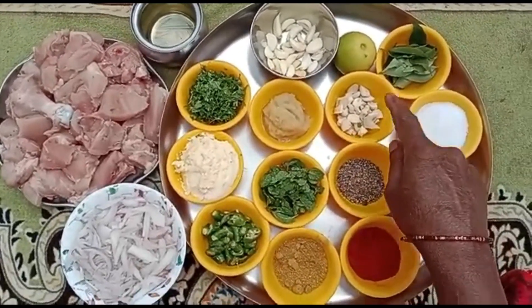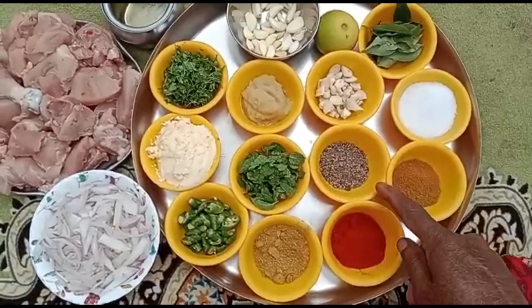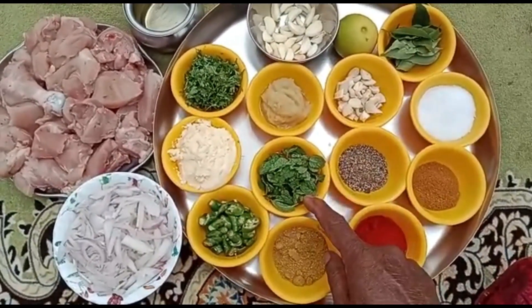1-2 cups of salt, 1 cup of pure salt, 1 spoon of gas, 1 spoon of salt.